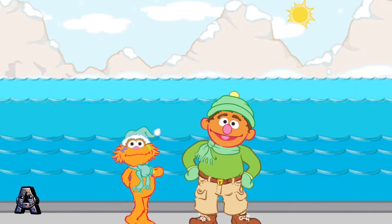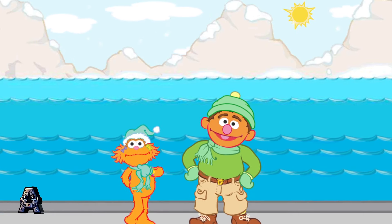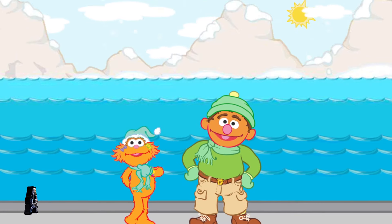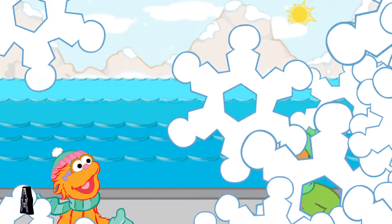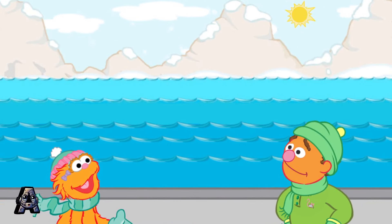Oh, I can't wait to see the polar bear cubs. They can't wait to see you either. They've been getting ready to play catch with you. Don't joke me. That's right. These polar bear cubs love to play catch and make words.